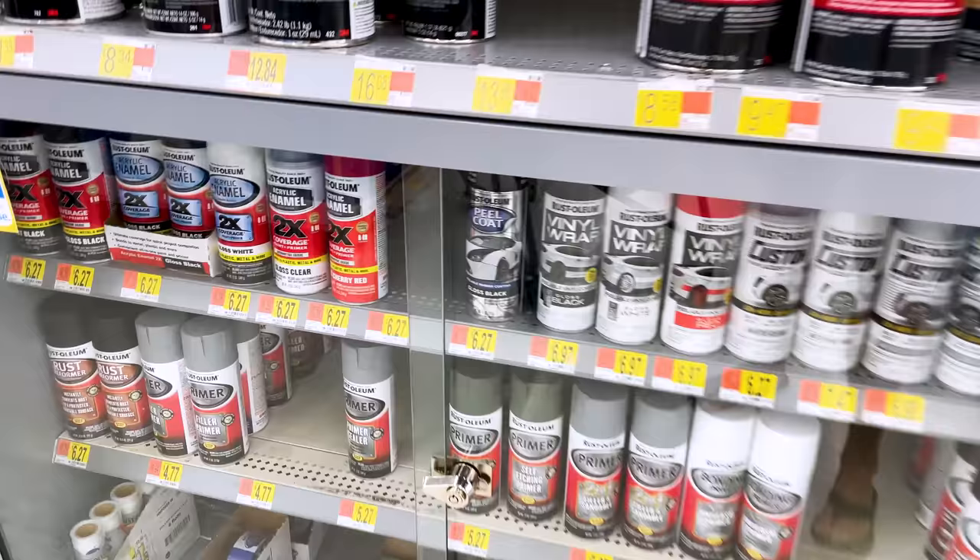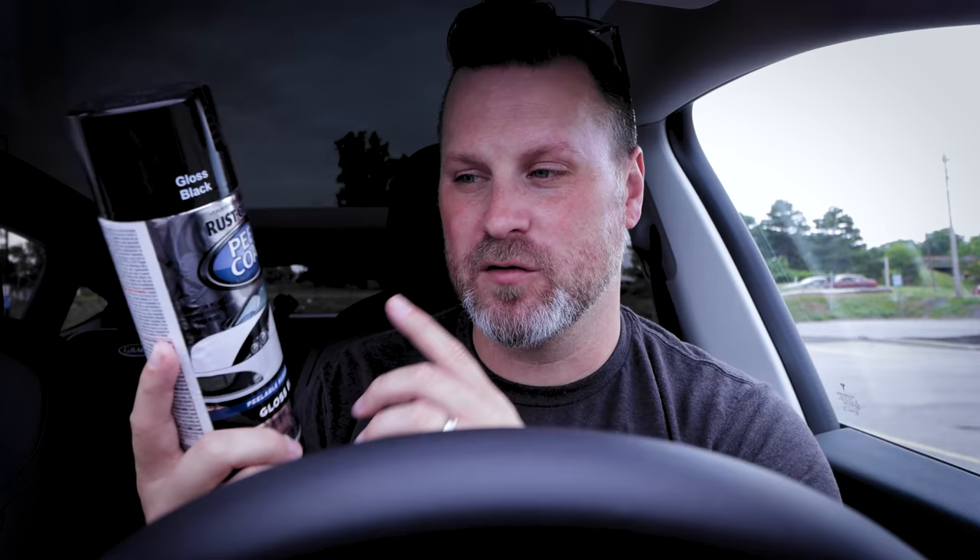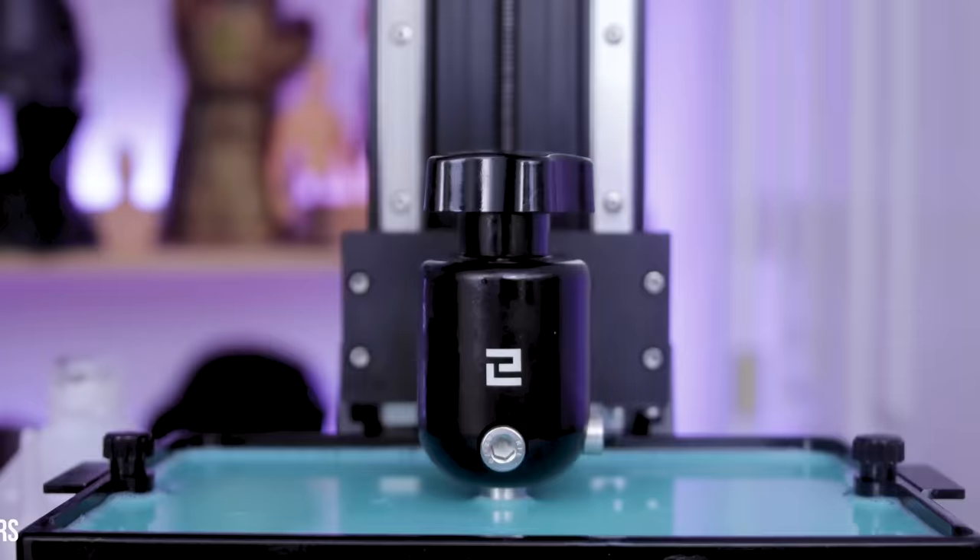I also found this really cool Rust-Oleum peel and coat gloss black spray paint. I saw a post where someone was saying you can spray this on an old print bed and it will help add some additional adhesion, and it should hold up relatively well. I'm going to try laying this down and see how well it works — I already have an older build plate that was really wearing away on my Elegoo Neptune 2, and I want to see if it can restore it.